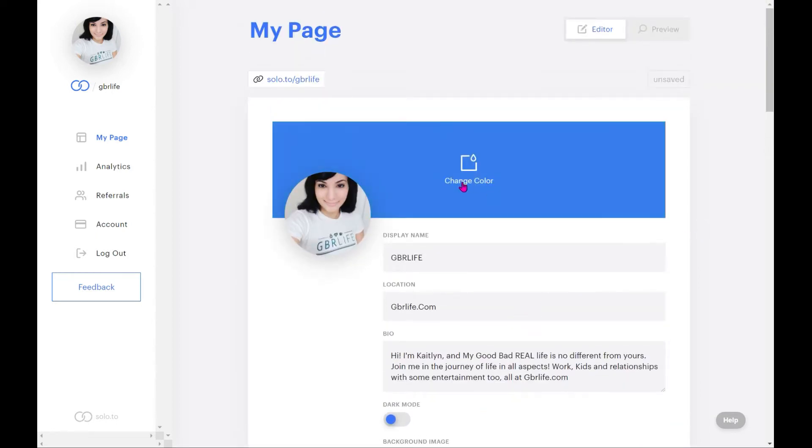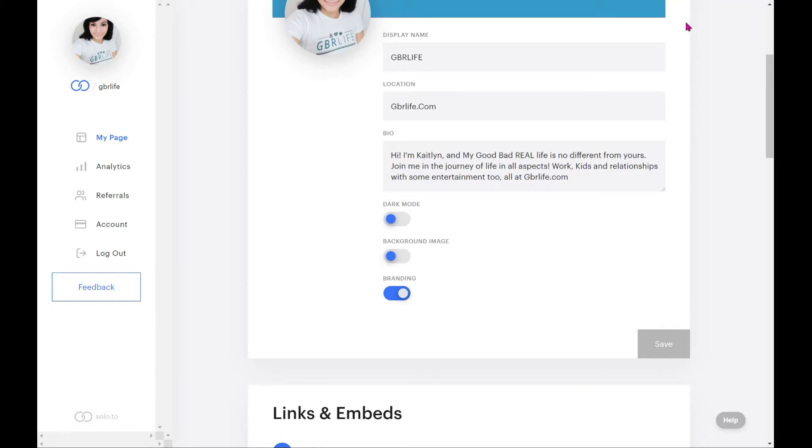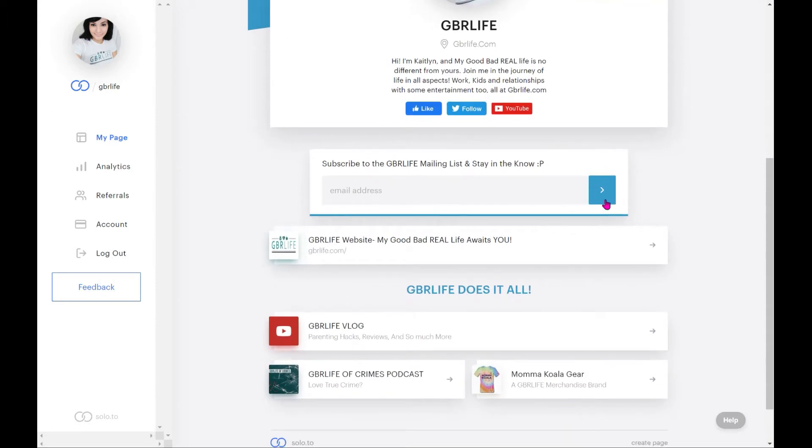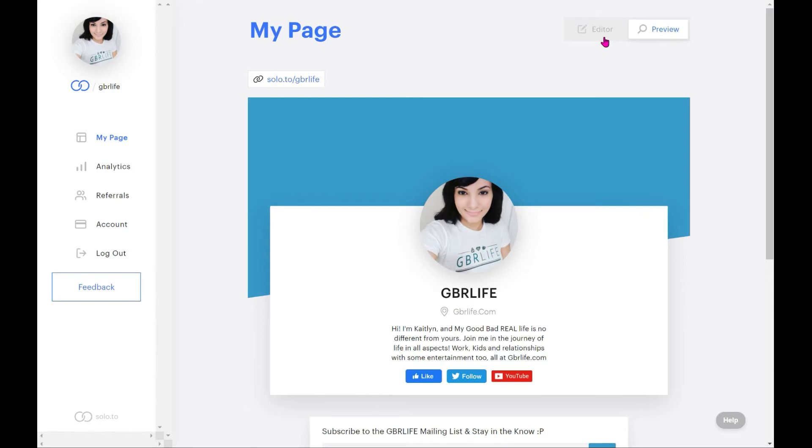If you decide not to use a background image, it brings you to a color picker where you can change the background color. One thing to know is that changing the color essentially changes your brand color — it will also change the colors of your links and other elements. If I save that and press preview, you'll see the background, arrows, and text all use that same color, because it sets everything to a unified brand color, which I like because it creates uniformity and is pleasing to the eye.